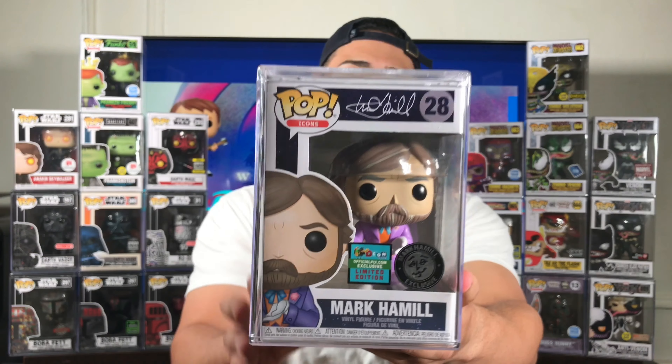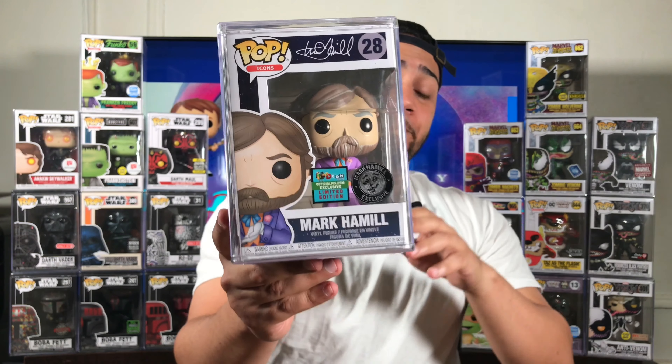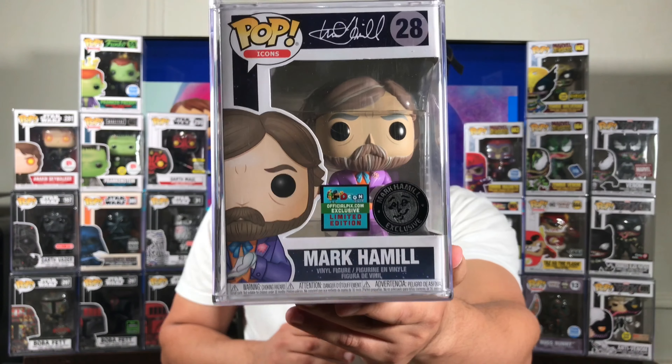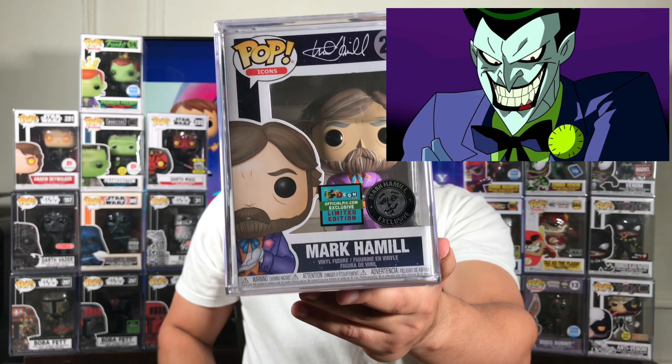Without further ado — Mark Hamill, a DesignerCon exclusive, and it's him in the Joker outfit. This one's from DesignerCon last year. This pop is awesome because if you guys don't know Mark Hamill — obviously people know him as Luke Skywalker, but real fans know him in a Joker suit. He plays the Joker's voice in the Batman animated cartoon series, and also in the Batman Beyond movie, The Return of the Joker. This is why this pop is awesome. I'm staring at it because I'm happy it's in my collection. Mystery Pop Theater, thank you so much for putting this in the auction — it's in good hands. Trust me, this is an awesome pop.